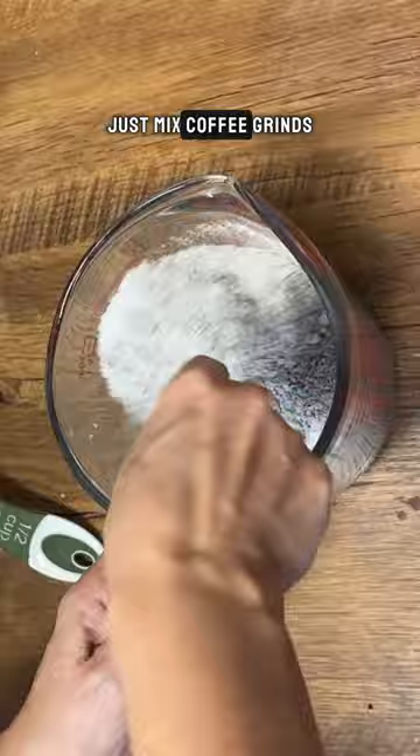Just mix coffee grinds with some flour, dirt, salt, and water, making sure it's all nicely blended.